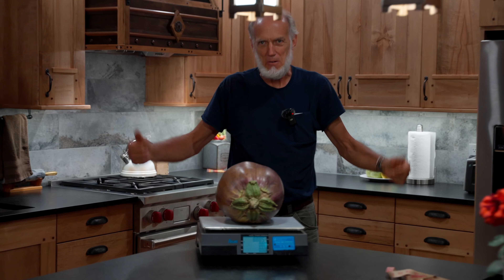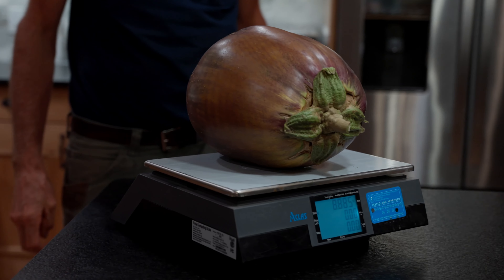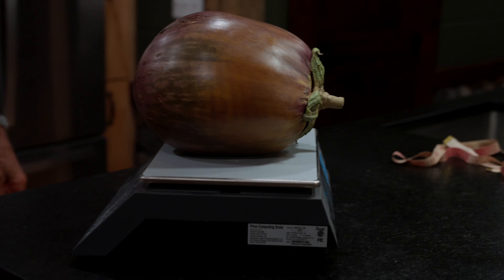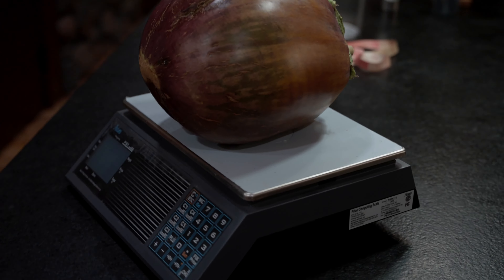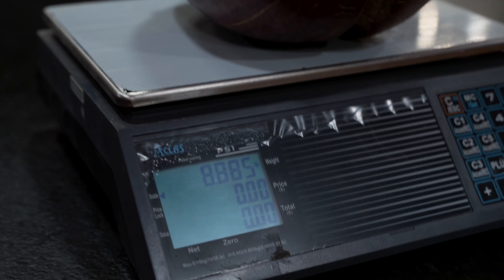First time ever growing one of these monsters and got a world record. We've got a world record! That's crazy — can't believe it. Look at that. I guess the eggplants like my soil just like the tomatoes do. I'd have to say so. There it is.